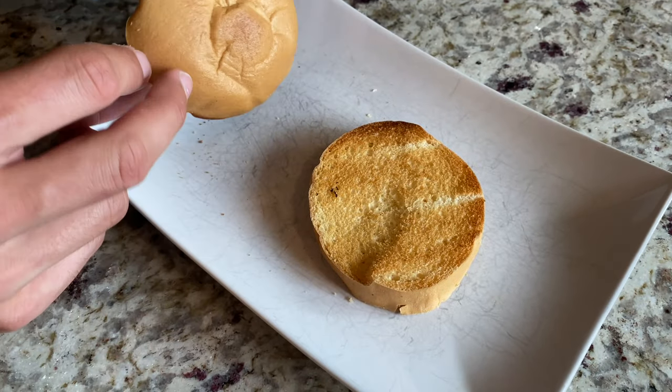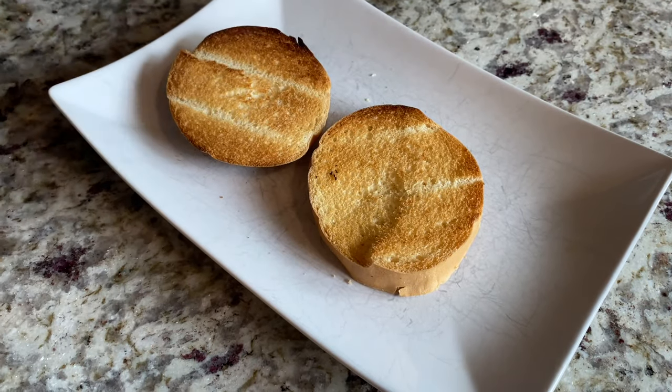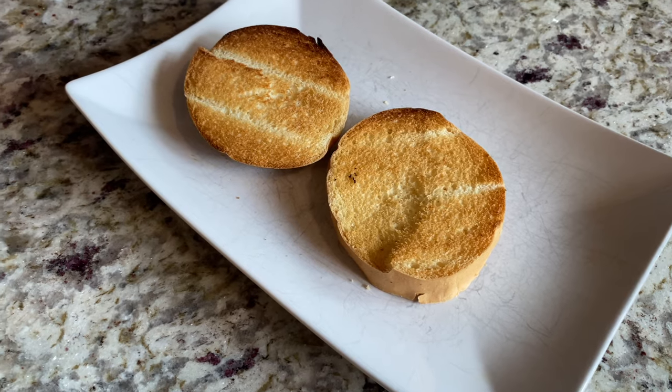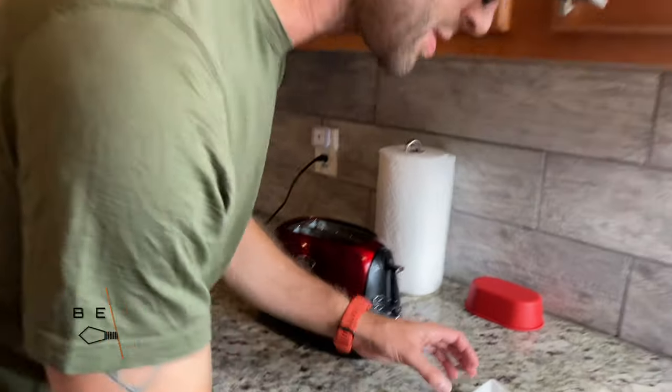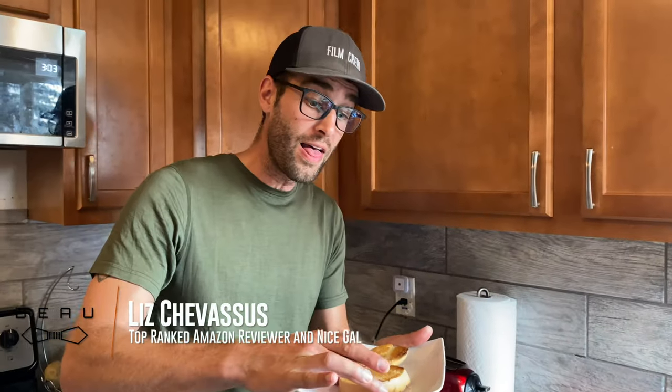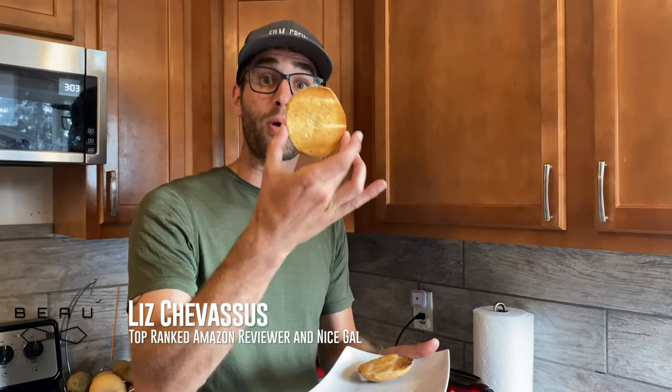You'll see that it is a roll. This was a bit thick, so it did get a little singed right there. So personally, maybe I'll go down to just power level three. But wow, that is a perfect piece of toast. Highly recommended — the Oster Toaster.